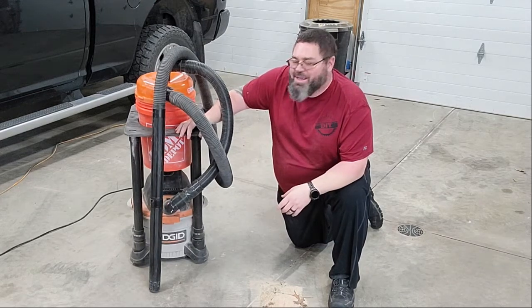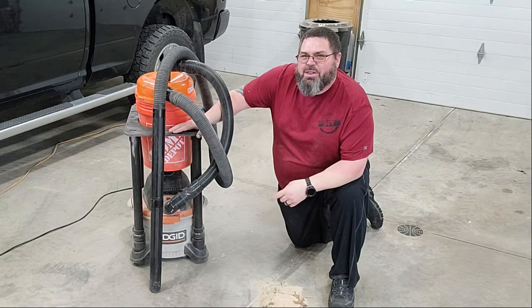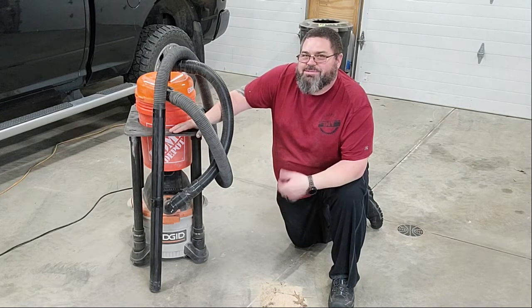Hey, welcome back to DIYers today. Here's a little something I want to show you right here. I'll show you how to put it together and how to make it work for you. Let's get started.